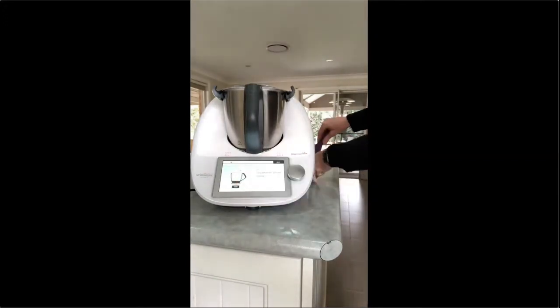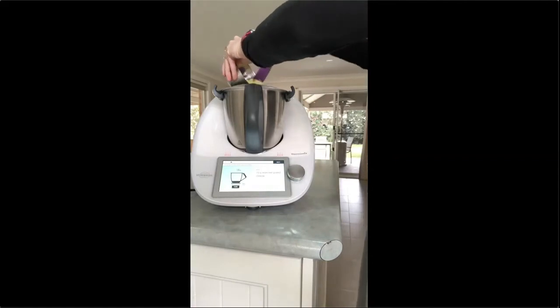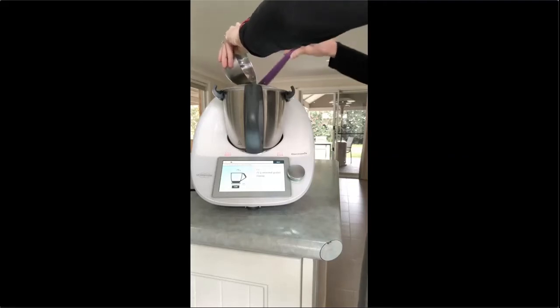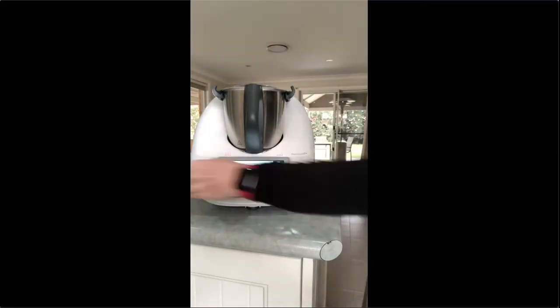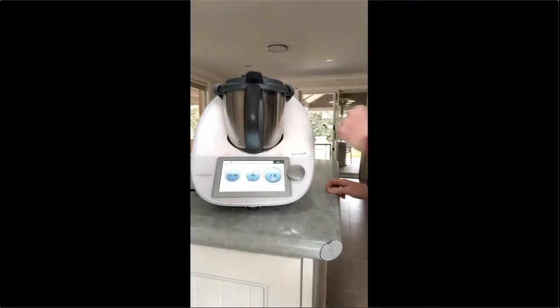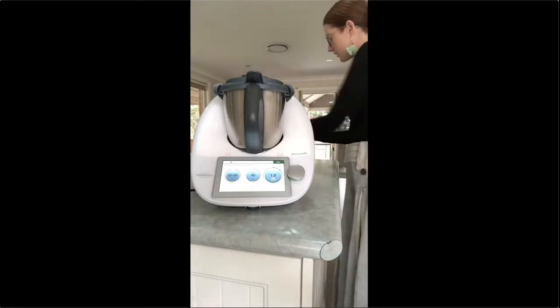I paid no attention to it whilst it cooked — I just went and did some work on the computer. When the timer went I was able to come back. It is an excellent way to make time-efficient meals. Adding 70 grams of the reserved grated cheese we made earlier. Insert the measuring cup, one minute — of course it melts all that cheese in.